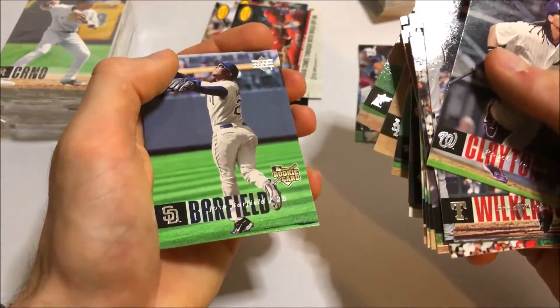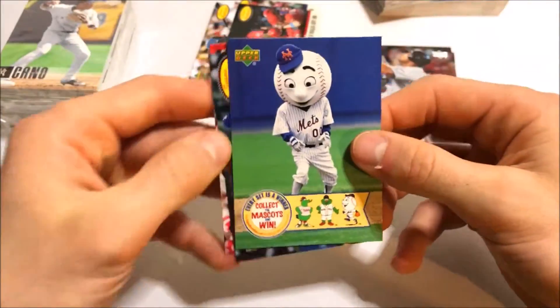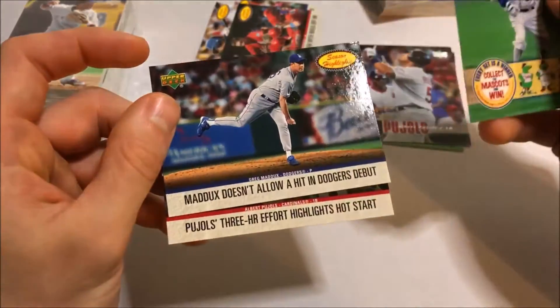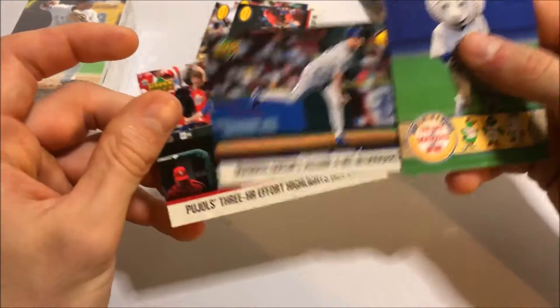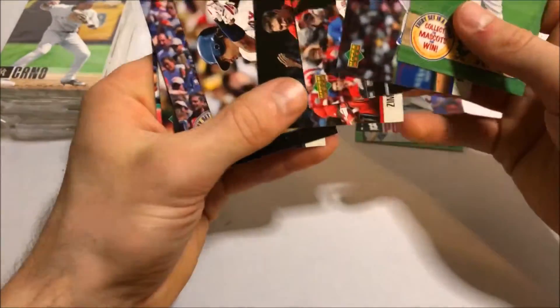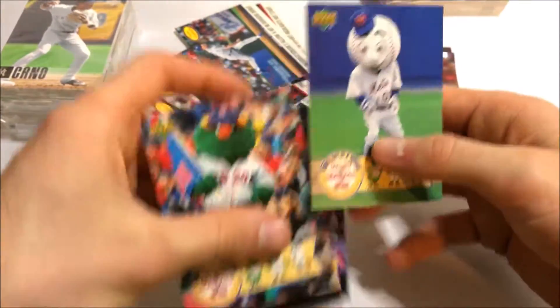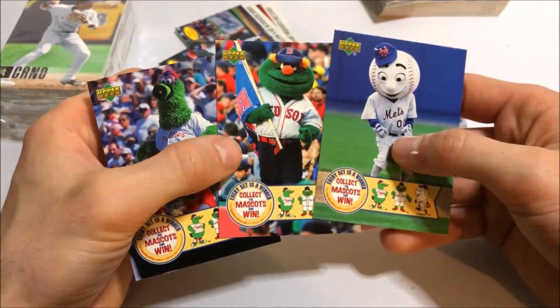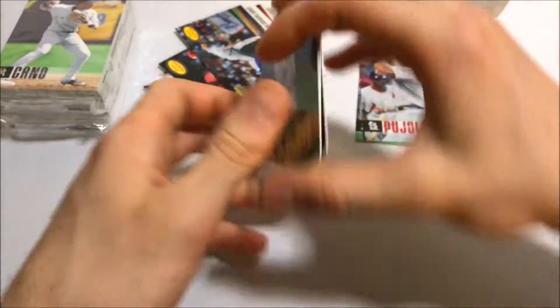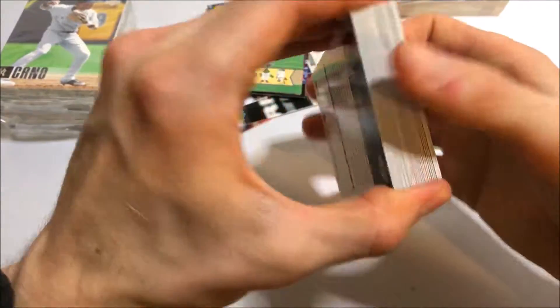The cards do look really nice — it's good to have competition in the hobby. There's a Josh Barfield rookie. We got Mr. Met now, so we just collected the whole mascot insert set, along with Greg Maddux, Albert Pujols — nice — and a Season Highlights insert. We collected an entire insert set right on camera. All three inserts right there — one, two, and three.